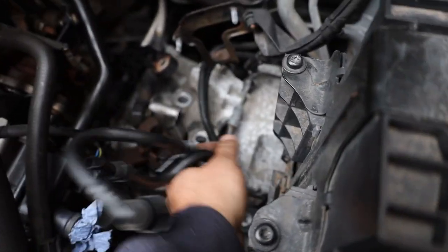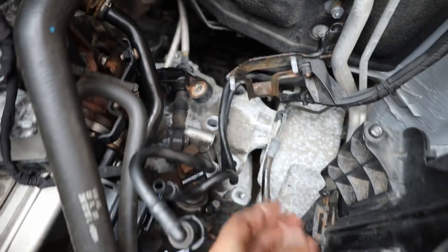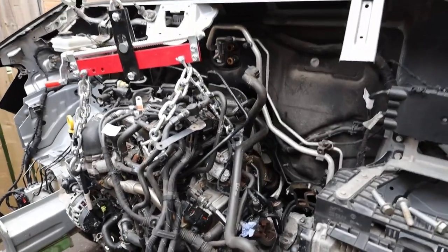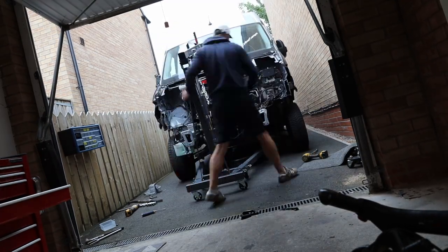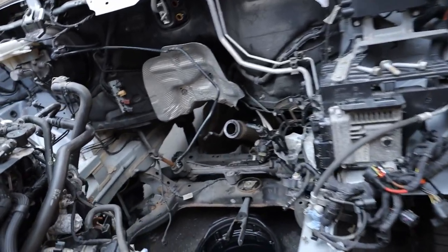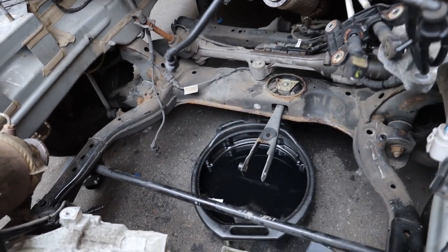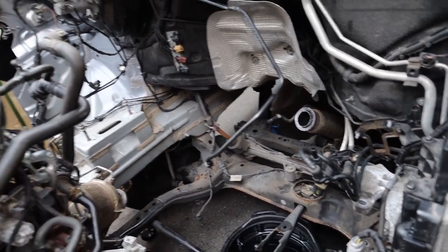Sorry folks, just forgot to record this bit, but the engine mount here at the top - just take those bolts out, the engine should now be free. We'll try and just double-check any cables and then rock it out of here. That took a little while to figure out and it's because there's this little mechanism across the bottom of the engine - it must be just to support it. I missed the bolt out there so it wouldn't come out, but as soon as that was out everything came free.